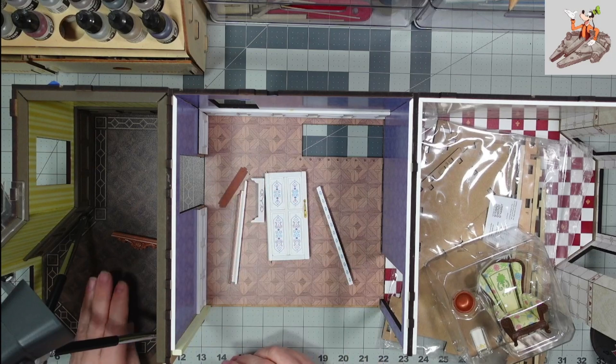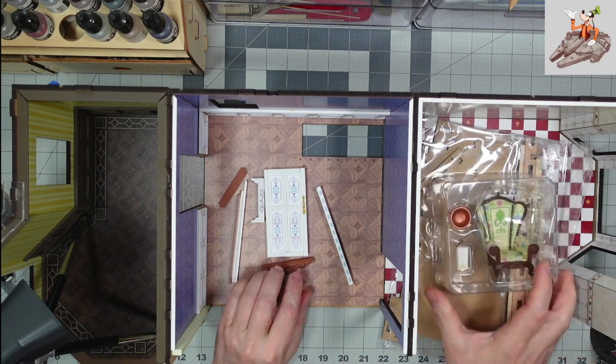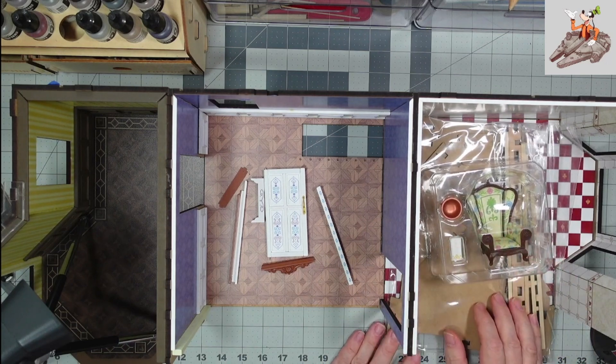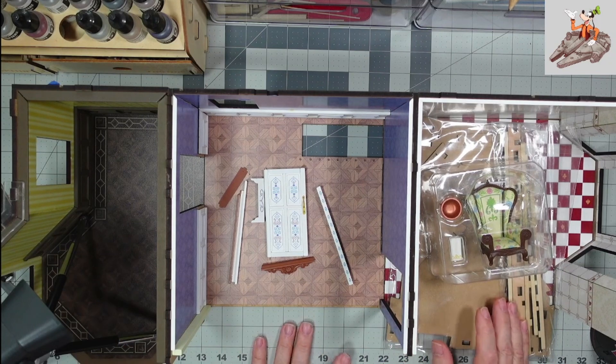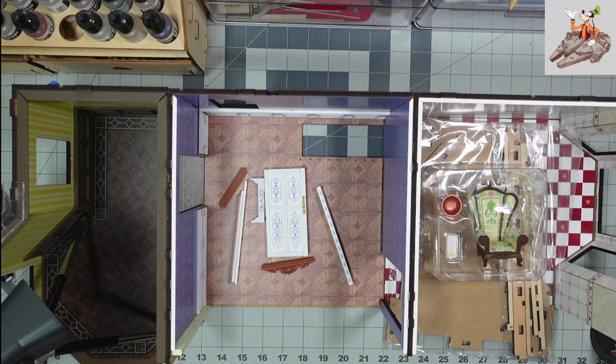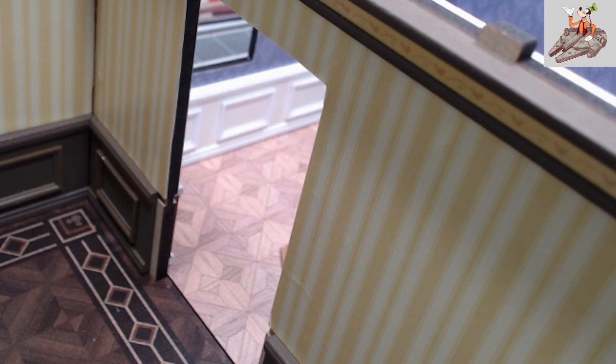We've got all the pieces here except this one right here, and then once we get the door mounted we'll come back, look at these parts, open them, and go from there. The first thing I need to do is switch the camera so that you can see actually where I am putting this door, and right now I'm trying to figure out how to have everything where I can reach it.